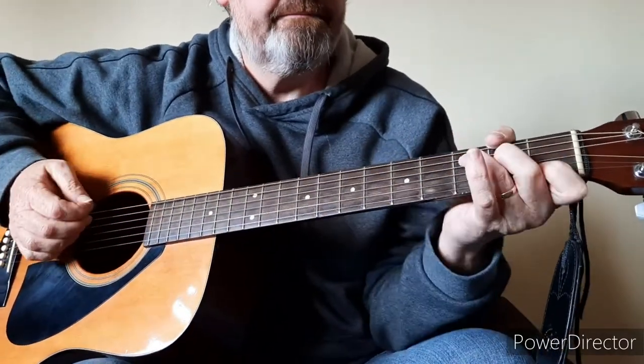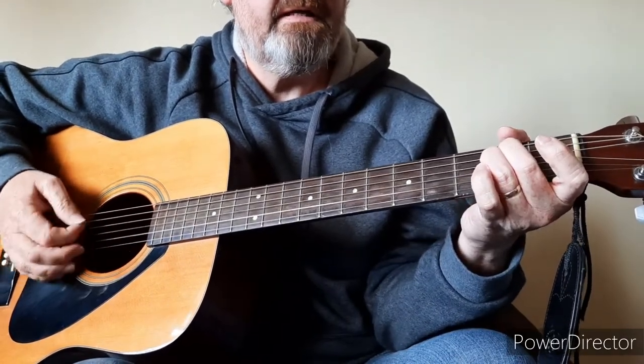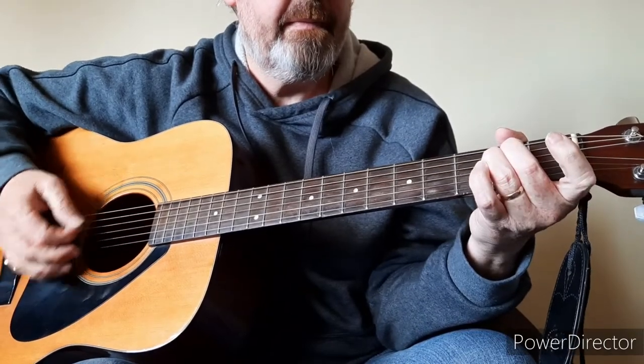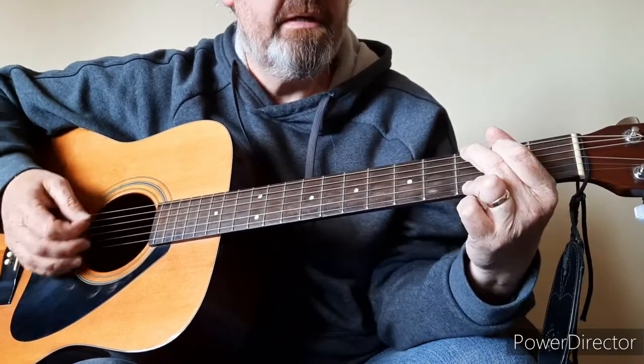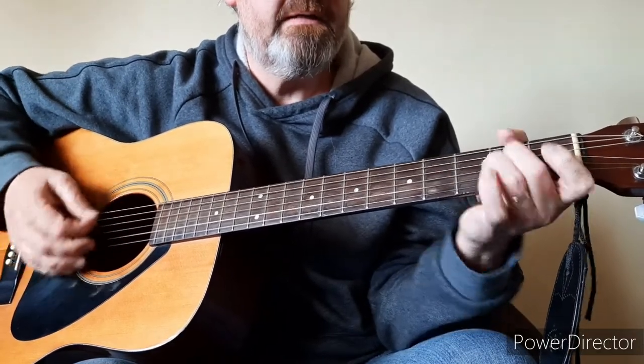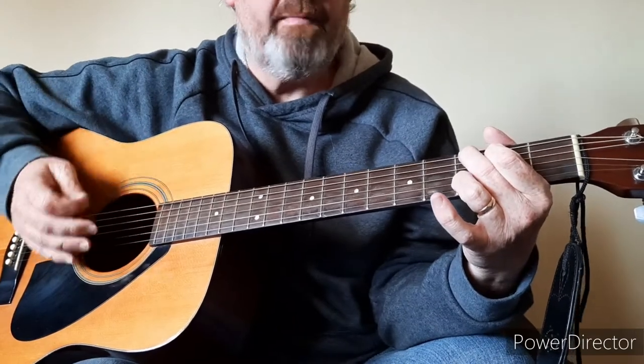And then you go into your verse. A silicon chip inside her head gets... So it's C, E minor, F, G. Nobody's gonna go to school today. You play that twice and then you go back to your F.